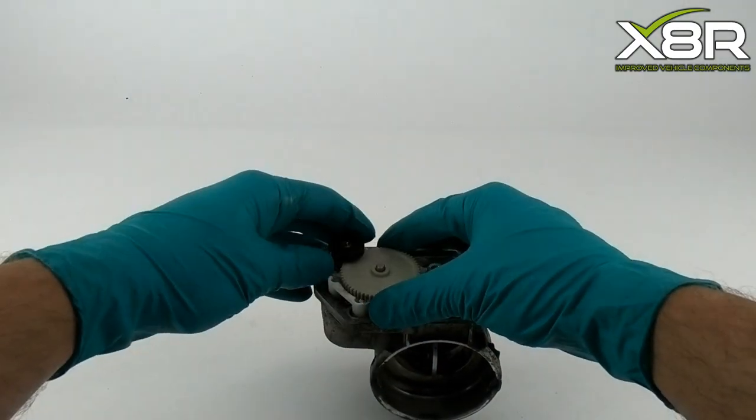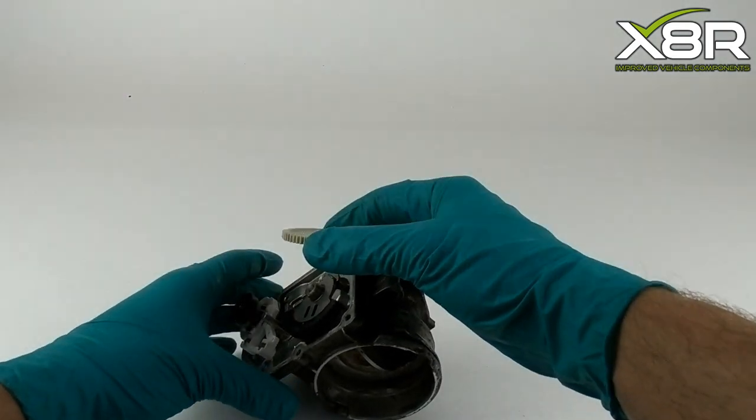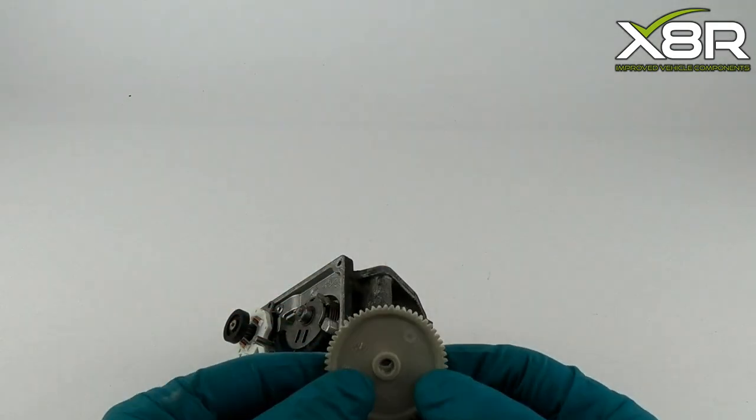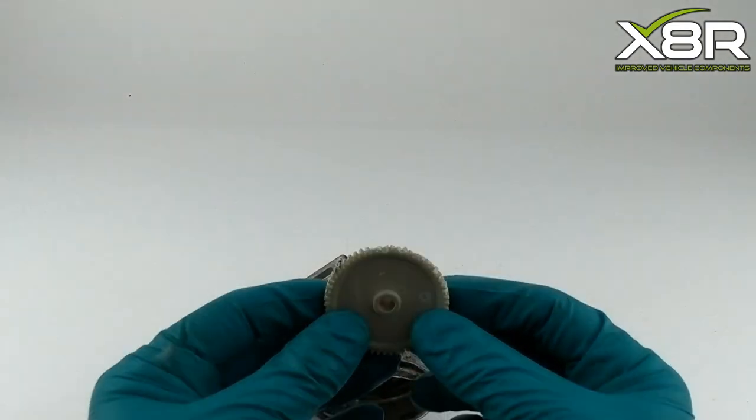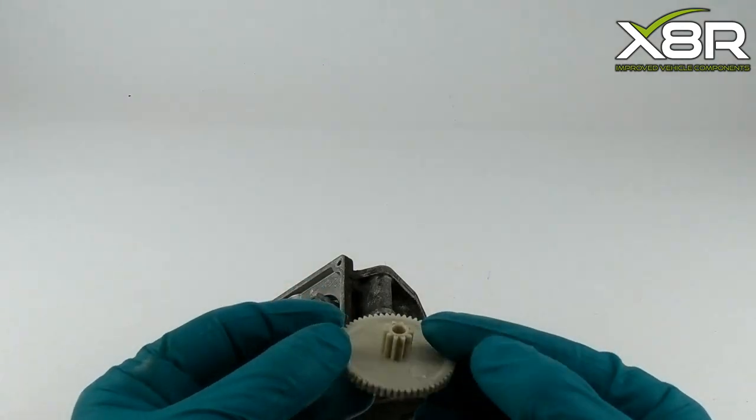Once the screws are undone, the whole corner piece should lift up and this will enable you to remove the main cog away from the main unit. Here you can see damage on the cog which has caused the flap to not work correctly.